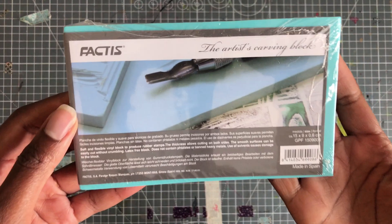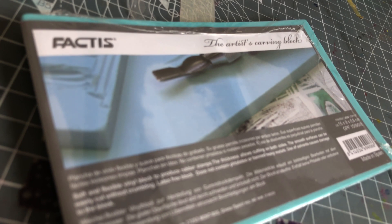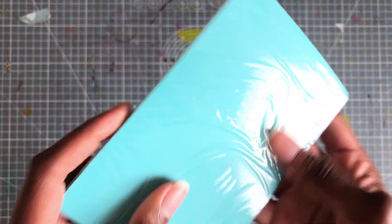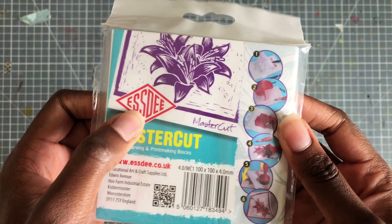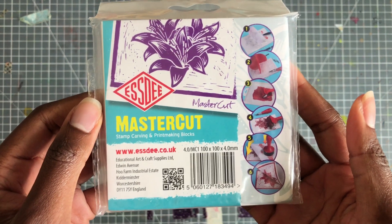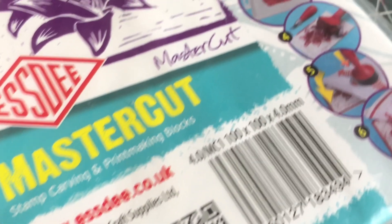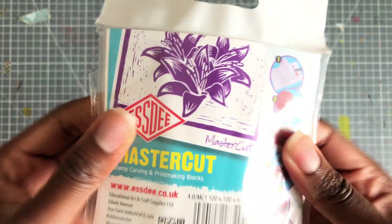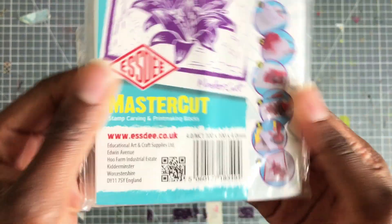Next is the Factise Artist Carving Block. I've seen a lot of people use this one so I'm really intrigued. This is vinyl, latex free — which is really important to me because I have a latex allergy. It feels pretty soft and rubbery and it is blue all the way through. I feel like this is going to be a good one. Then back from SD, the Master Cut. These are two pretty thin blocks. It's pretty soft but feels a little bit stiffer than the Factise. We'll see.